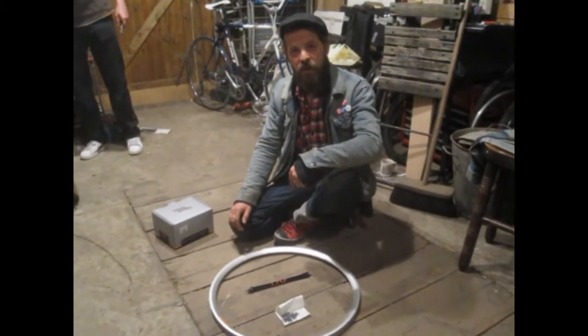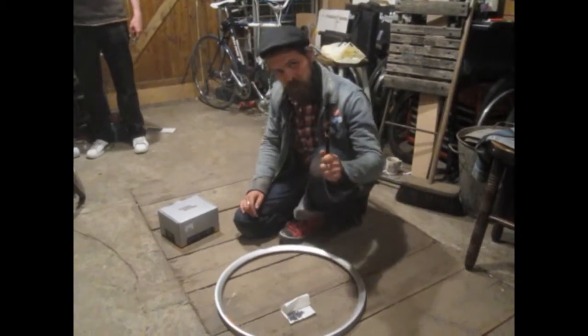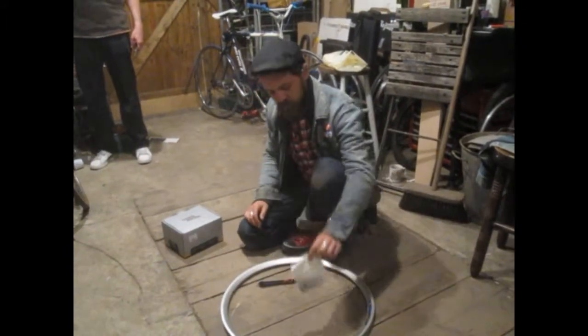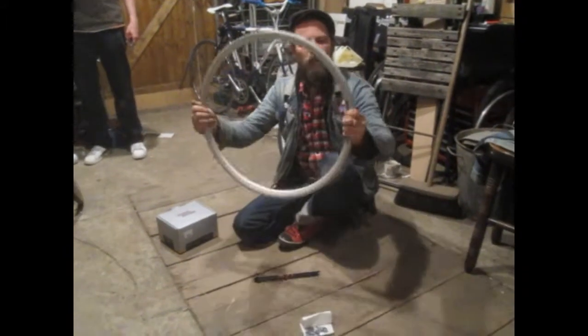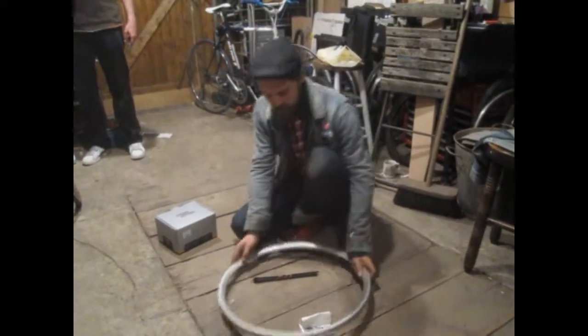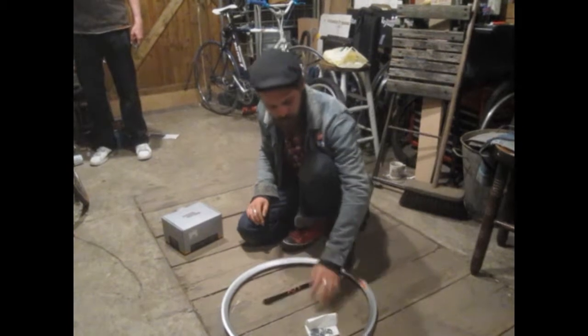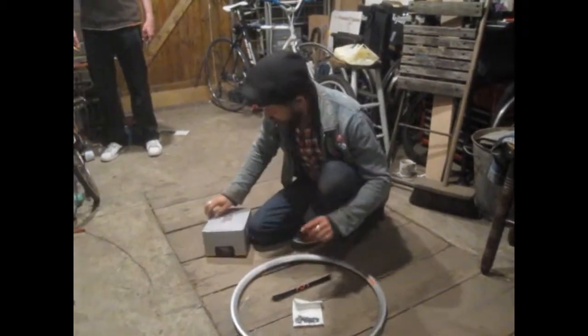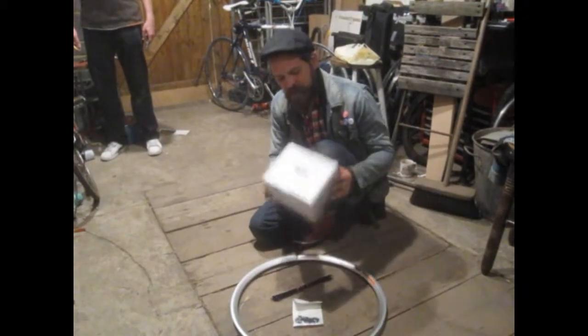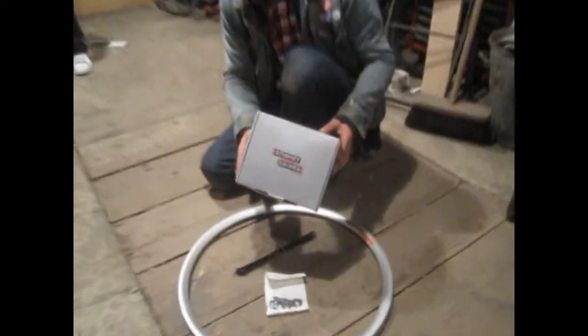As I was waiting, all the bits finally turned up, so we've got the spokes, we've got the rim, we've got the nipples. The rim is a nice, alloy, lightweight, slightly deep V rim. We've got black spokes and we've got black nipples, and in the middle of this, we have got the best thing in the world ever.